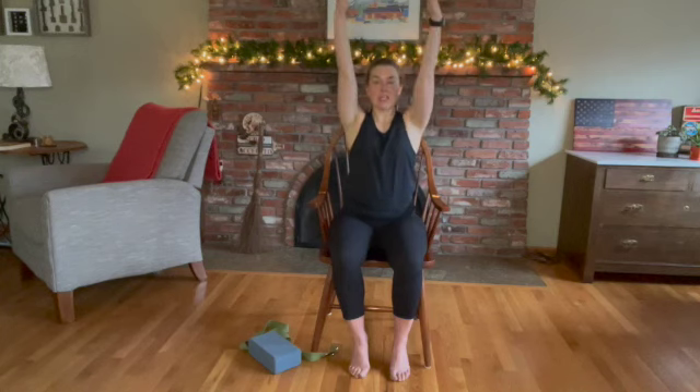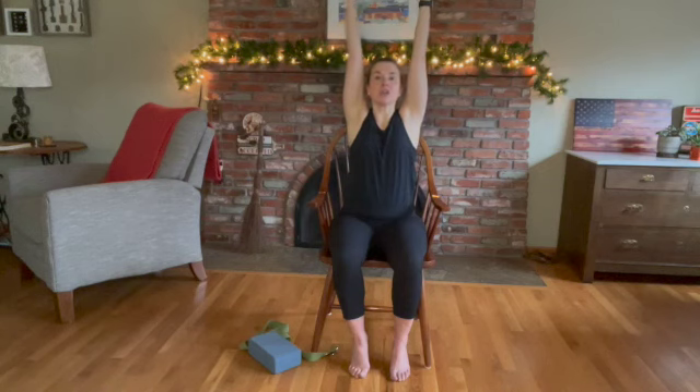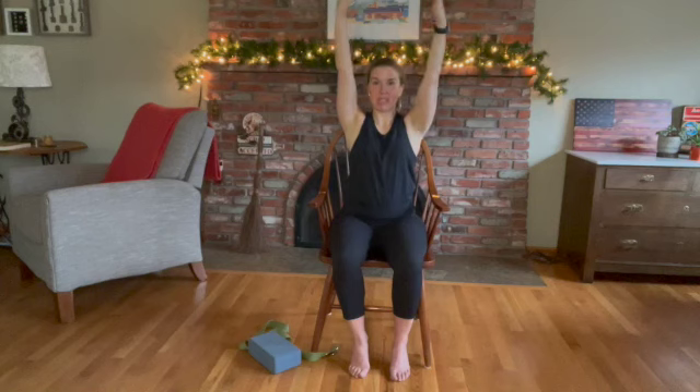Slowly bring your hands forward, palms facing down, arms parallel to the floor. Roll your shoulders back and down, abs engaged, ears over shoulders, shoulders over hips. Hold here for five, four, three, two, and one. Slowly turn your palms facing one another, then bring your fingertips back up to the ceiling. As you reach high, drop your shoulder blades down. Five, four, three, two, and one. One last time — bring those hands forward, palms facing down. Roll those shoulders back and down. Hold for five, four, three, two, and one. Slowly bring your hands down.